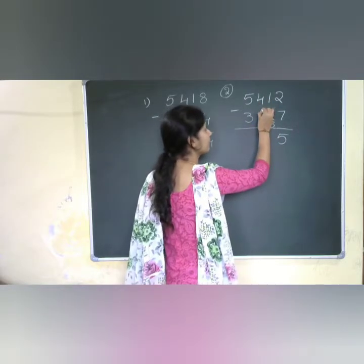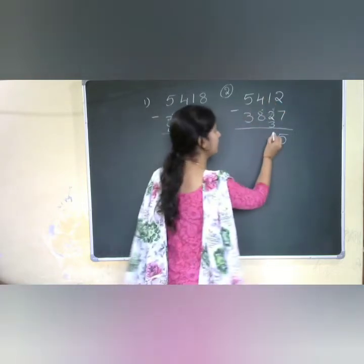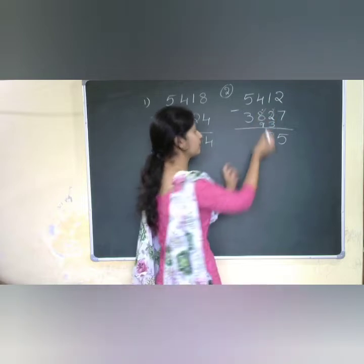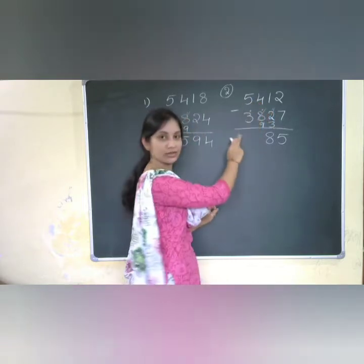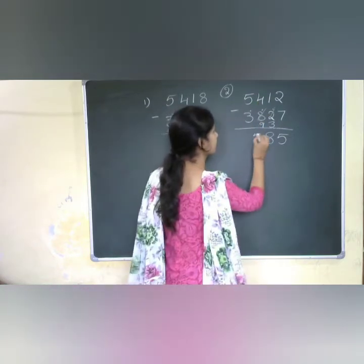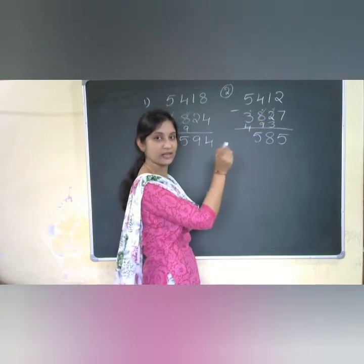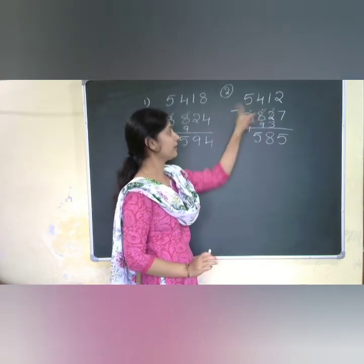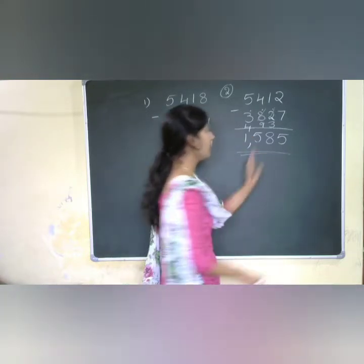The complement of 3 is 7. That 7 plus 1 gives me 8. Now 8 plus 1 equals 9 because of the dot, so the number becomes 9. Checking 9 and 4 — again a mismatch — putting a dot near 3. The complement for 9 is 1. 1 plus 4 is 5. Now 3 becomes 4 because I add the dot's 1 to 3. Checking 5 and 4: 5 minus 4 equals 1. So 1585 is the answer.